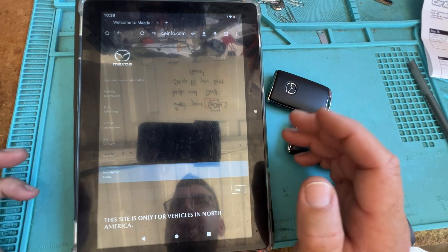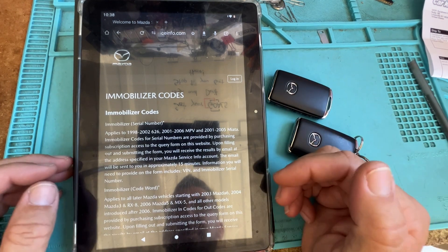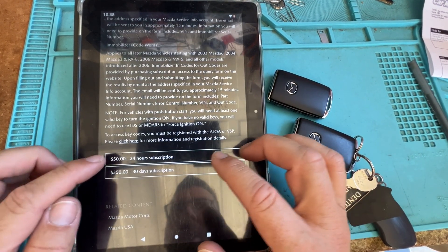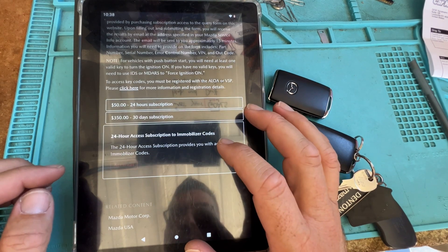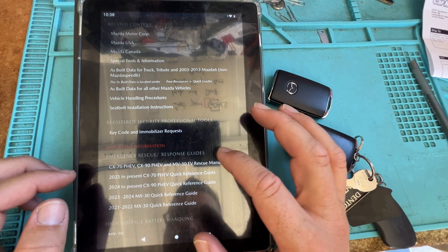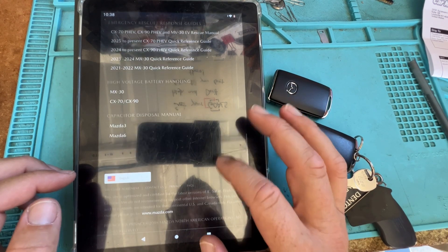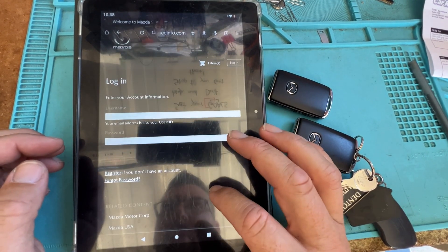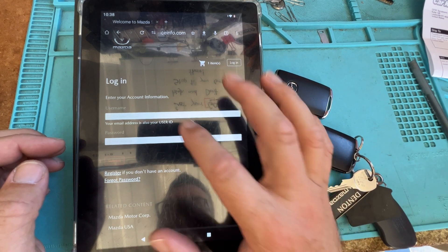Let's go ahead and get started. We're going to click here, go down to the EMO tab — sorry for the glare, it is just Mazda's black — and we're going to scroll down and do a 24-hour subscription. Yes, add to cart. We scroll down and we're going to enter our username.